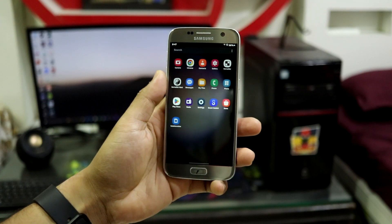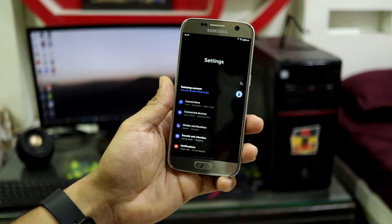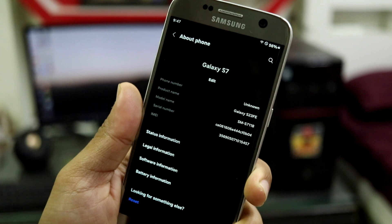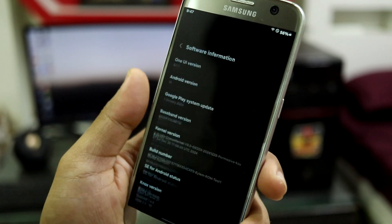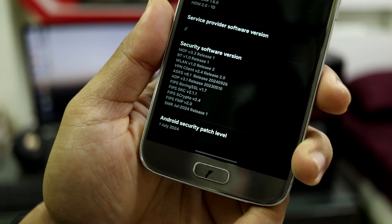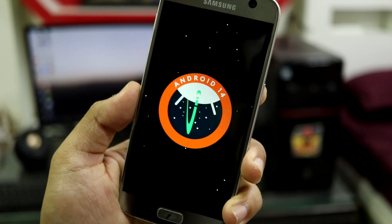This is One UI 6.1.1 based on Android 14, ported from the Galaxy S23 FE — the fan edition phone. Moving into settings, you can see the One UI 6.1.1 UI. Under About Phone it shows Galaxy S7, model name SM-S71B which is the Galaxy S23 FE base. You can see One UI version 6.1.1, the 9.14 build, the July 2024 security patch, and this is the Android 14 easter egg.